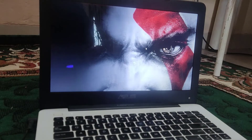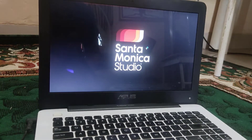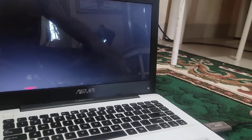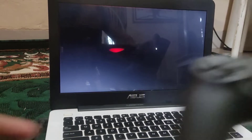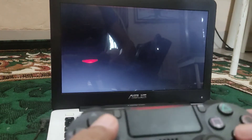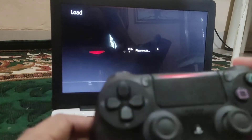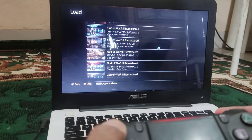This confirms the PS4 can connect to a laptop monitor with HDMI. Here is the HDMI cable, and this is the DS4 controller.